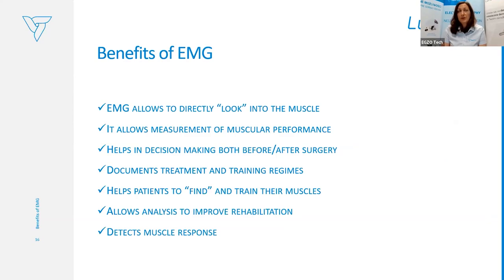To sum up the basics of EMG: it allows us to directly look into the muscle, focusing on muscle activity with great precision using surface EMG. It allows measurement of muscular performance and helps in decision-making before or after surgery. The manual muscle scale is subjective — when we assess a patient as grade zero, we say there's no movement or muscle activity because we cannot see or feel the contraction.